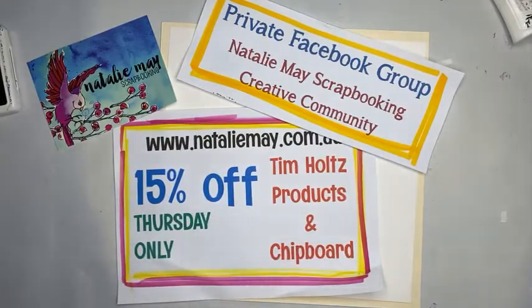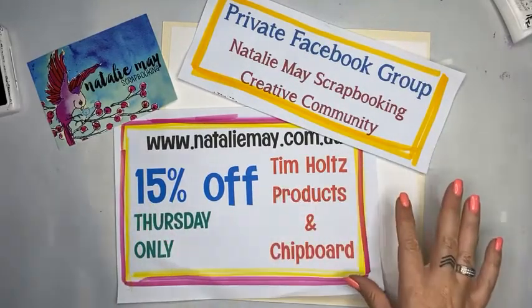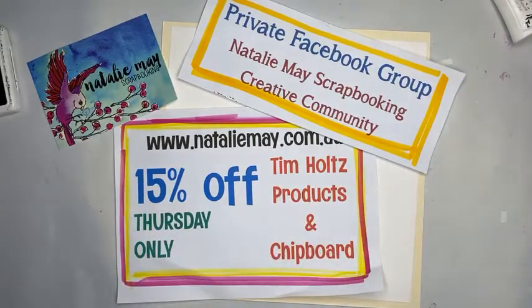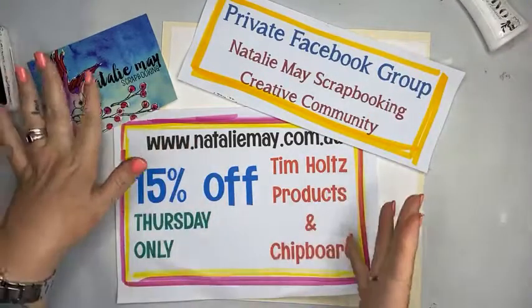If my internet drops out I will pop back later. There is another live scheduled at 4:30 for an art journal page, but if this one drops out I will repeat this this evening unscheduled. I've just spent an hour on the phone to the service provider and we're hoping everything goes well, but apologies.